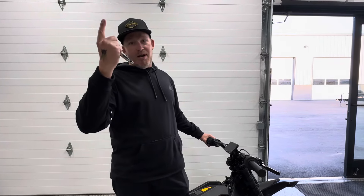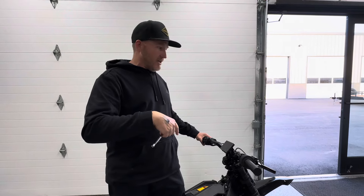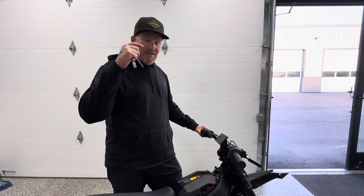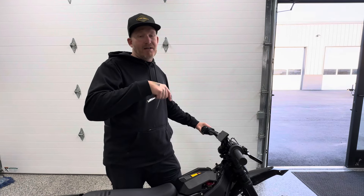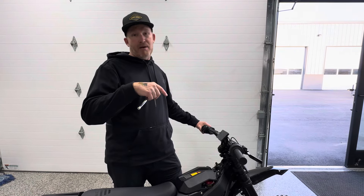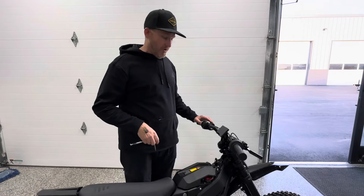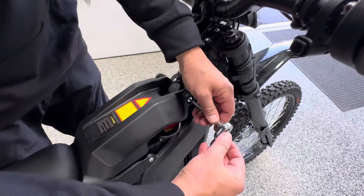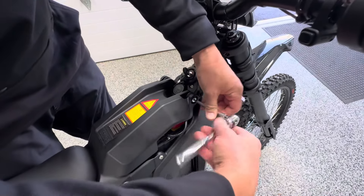I go get an E-Ride Pro upstairs, we get it downstairs, I go to pull it outside and I'm like, dang it. This one is stock from the factory, and if you just bought an E-Ride Pro, it's limited to 20 miles per hour. We're going to show you how to override that — not even going to fast forward the video or anything like that, just going to do it in real time.